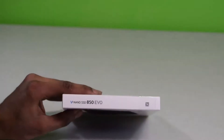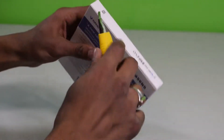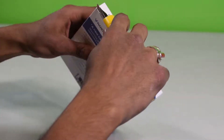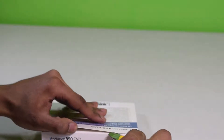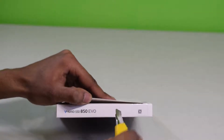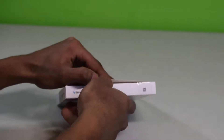So let's open this up. Let me get my knife. Cut this carefully — yeah, be careful. Cut that right there, right over there. Let's open this up.